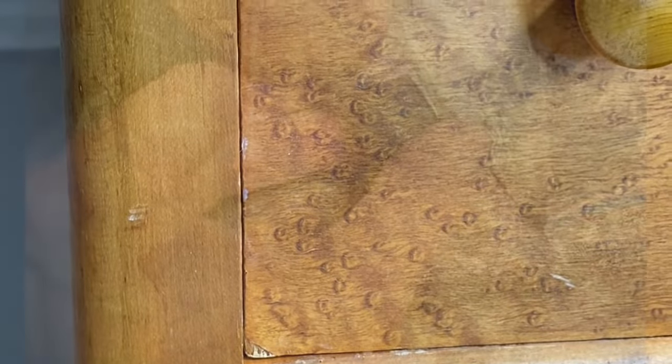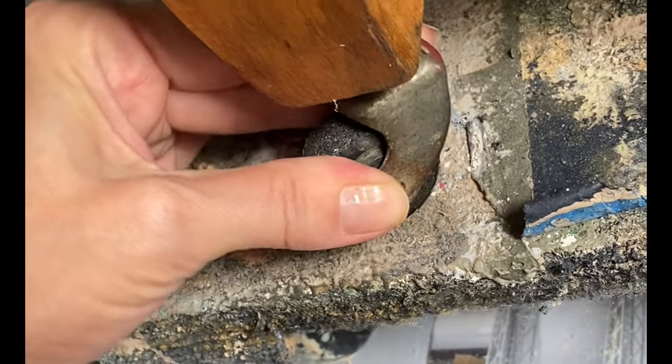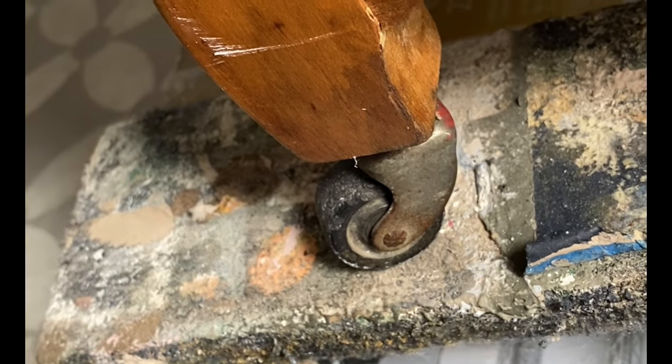The wheels on this piece are not original either. They are made up of metal and plastic, so I will be using some gilding wax on them to make them pretty as well.